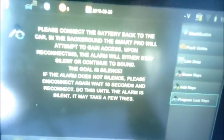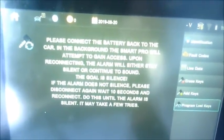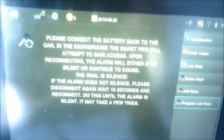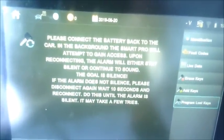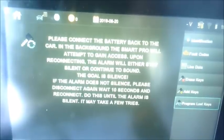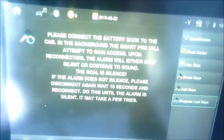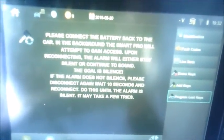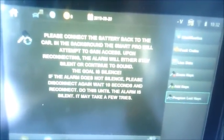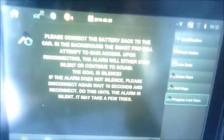Now here's the real important nuts and bolts of this procedure — this is what you want to follow carefully. Please connect the battery back to the car. In the background, the SmartPro will attempt to gain access. Upon reconnecting, the alarm will either stay silent or continue to sound. The goal is silence. If the alarm does not silence, please disconnect again, wait 10 seconds, and reconnect. Do this until the alarm is silent — it may take a few tries.